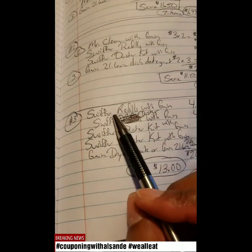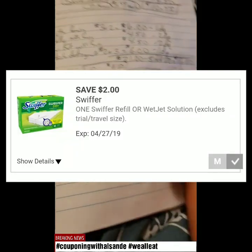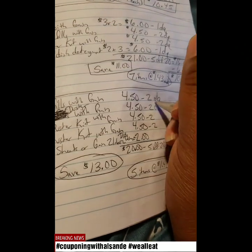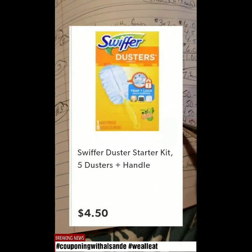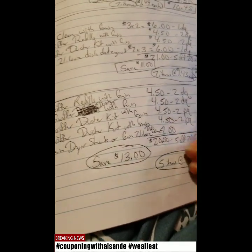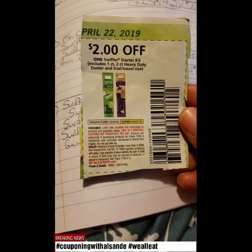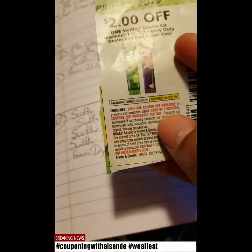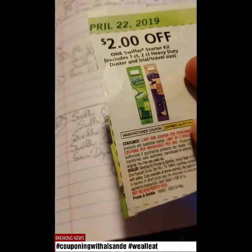Last scenario: you get Swiffer Refills with Gain at $4.50, take away the $2 digital coupon. Then get the Swiffer Duster with Gain at $4.50, also with a $2 digital coupon. The next two items will also be Swiffer Duster Kits with Gain — both using paper coupons at $4.50 each, with $2 off each. This is the $2 off Swiffer Starter Kit coupon, and you can use two of them because it has a limit of one coupon per purchase — so you need one for each item. You can't put two items and expect $2 to come off both.